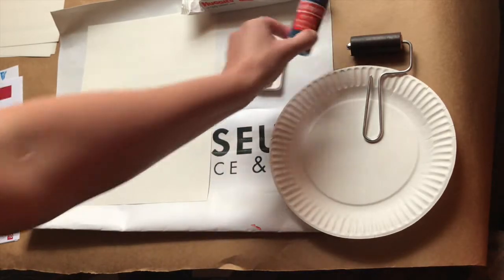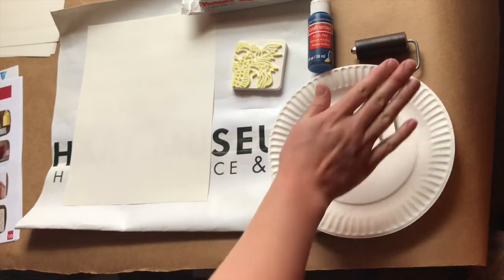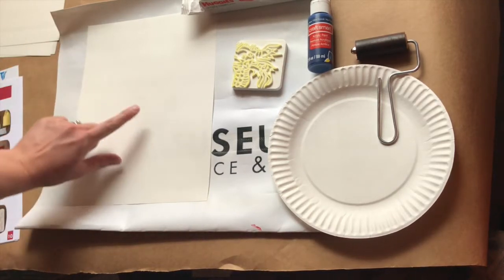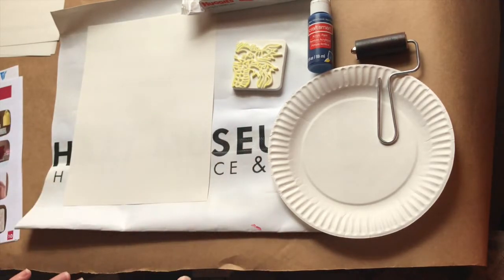I went ahead and I'm going to use my second primary color of paint so I'm sure not to run out. I cleaned my brayer, I got a new inking tray, I have a few more pieces of paper — try not to use more than four — and my wet wipes and my work mat just to keep my space nice and clean.